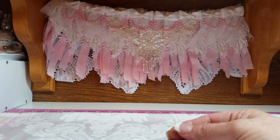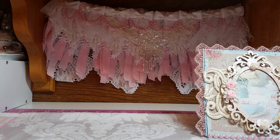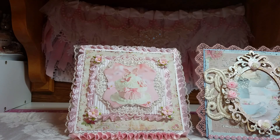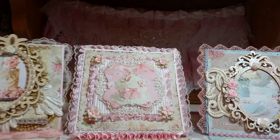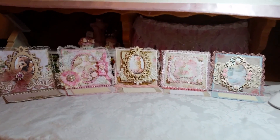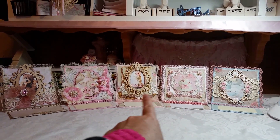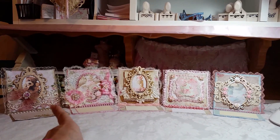So let me bring them all back out and you can tell me which one was your favorite and why. I really love making cards — it's like five little pieces of art and I really enjoy it. So there they are: card number one, card number two, card number three, card number four, and card number five.